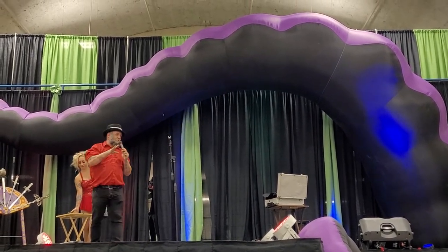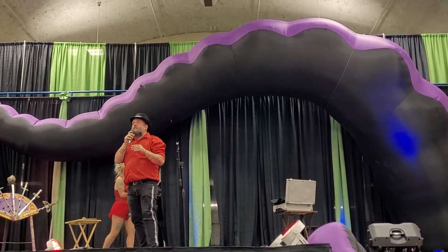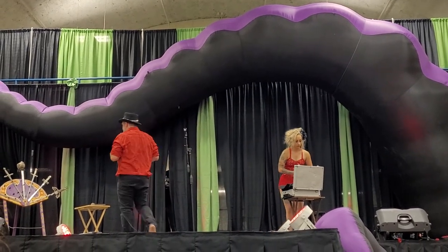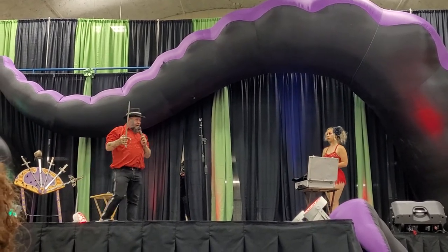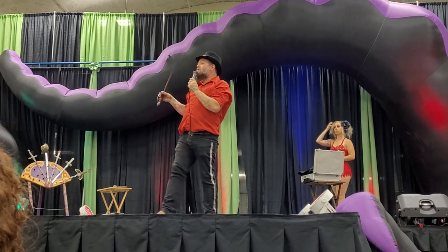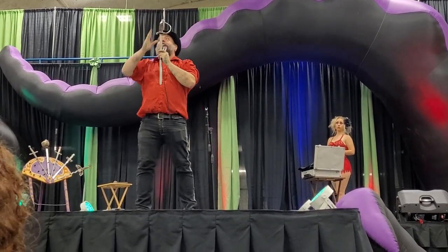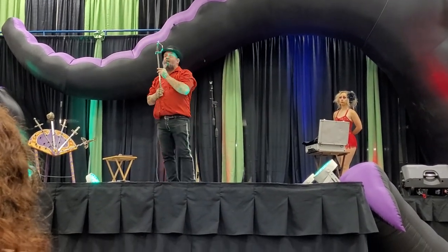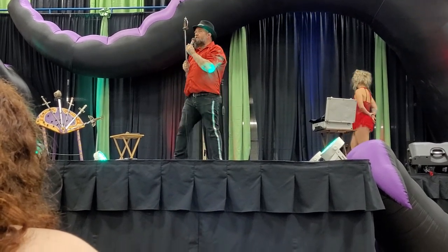I do have another sword I'm going to swallow for you. That was the qualifying sword — no thinner than three-quarters of an inch wide, no shorter than 15 inches. But this next sword is a bit more in terms of length. That was an 18-inch sword; this is a 22-inch sword, which means this sword will travel all the way down into the very pit of my stomach. The point of the sword will rest on the bottom of my stomach, nestled amongst last night's dinner and this morning's coffee.